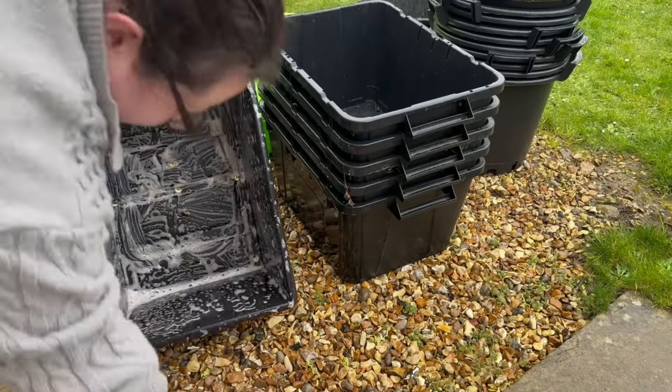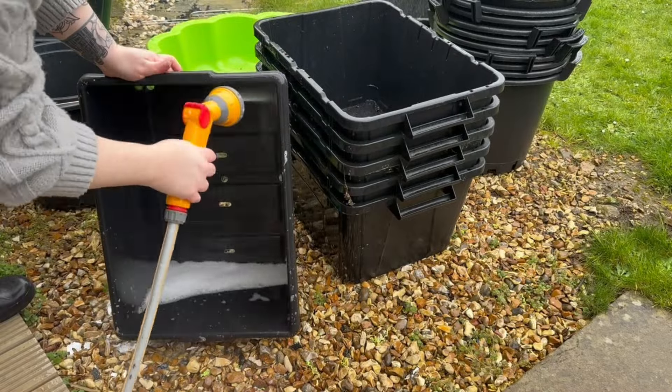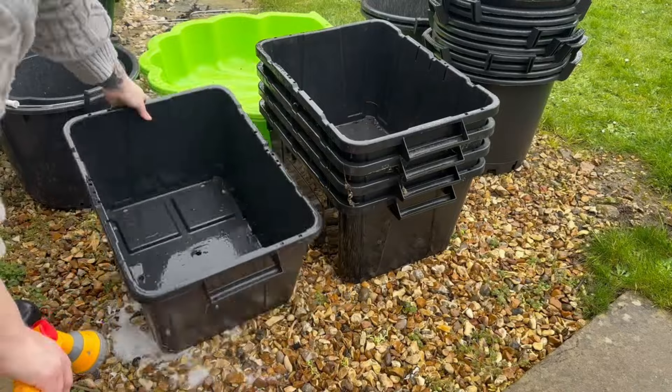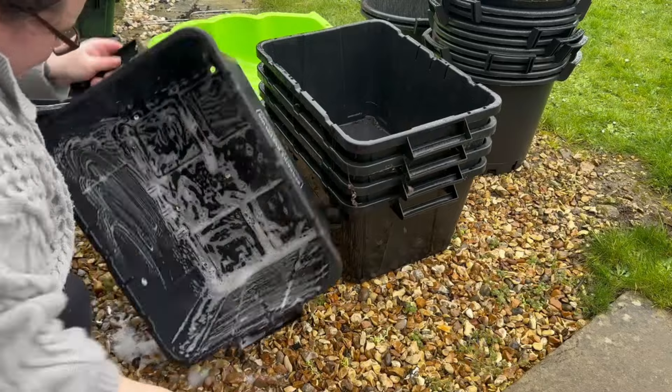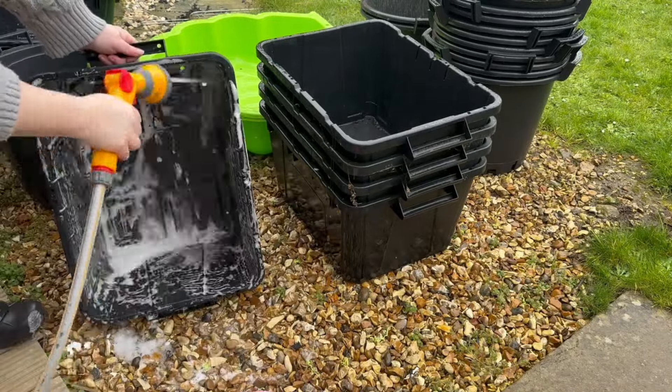Okay I have a couple of jokes. Why did the container never get into arguments? Because it always kept a lid on things. Why did the plant pot start a YouTube channel? Because it wanted to show the world its potential.